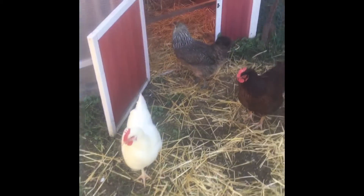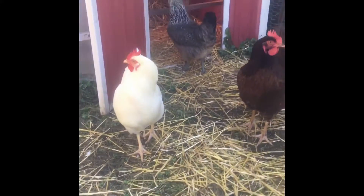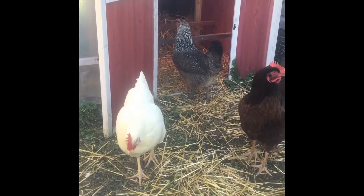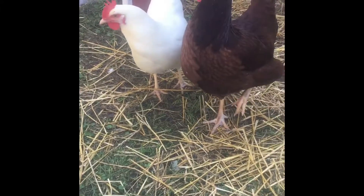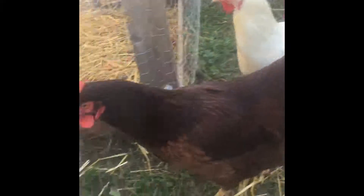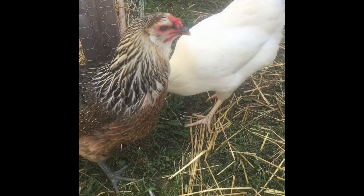I'll start putting some in there and come back in about a week and see if there's any results. Looks like one might be laying eggs here. Sorry about that — my neighbor's mowing. But yeah, we're gonna see if it works, give them this stuff and see what happens and if they like it. All right, goodbye.